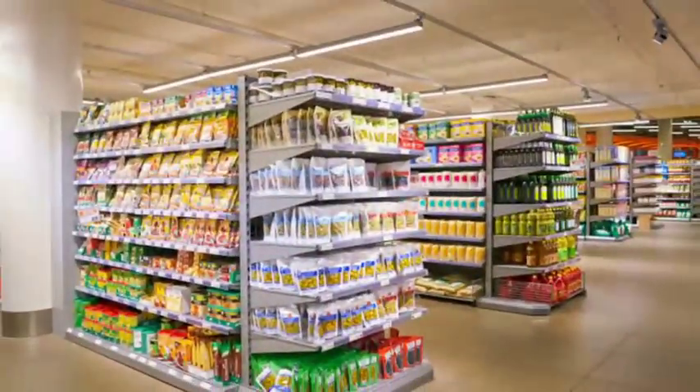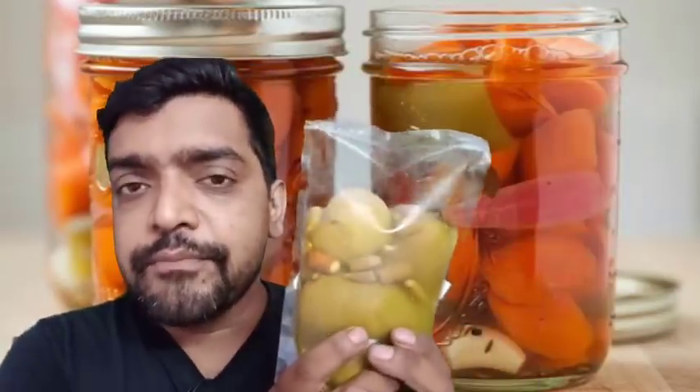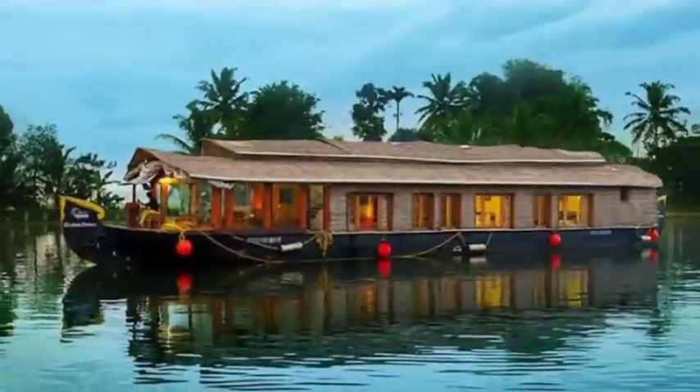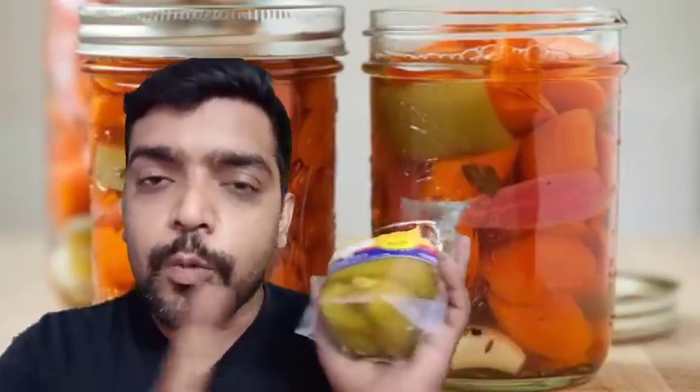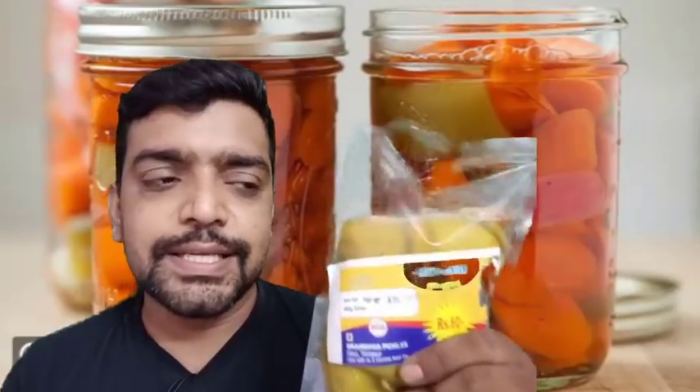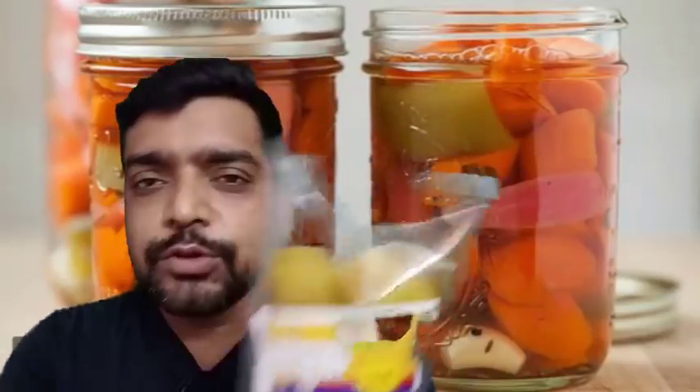This is also used in packages, bottles, and supermarkets. This is also used in stores. You can buy this literally in any store. There are also shops in stores.